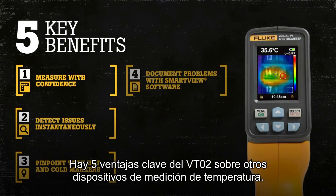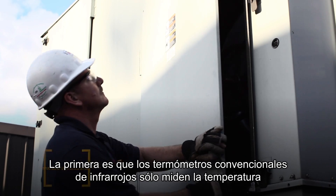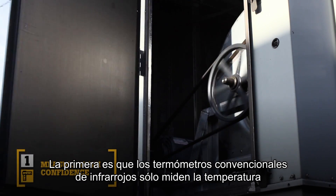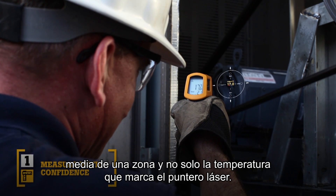There are five key benefits of the VT02 over other temperature measurement devices. First, traditional infrared thermometers only measure an average temperature of an area, not just the temperature at the laser indicator.